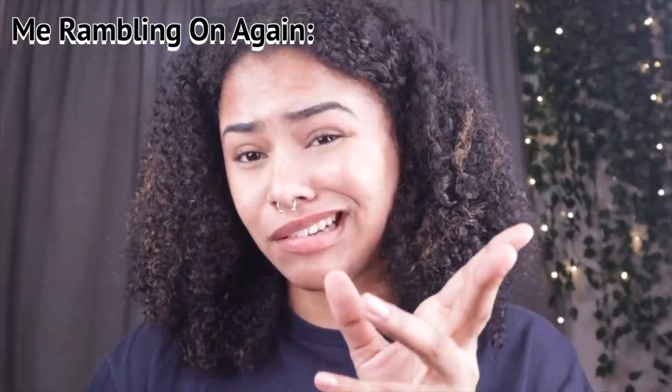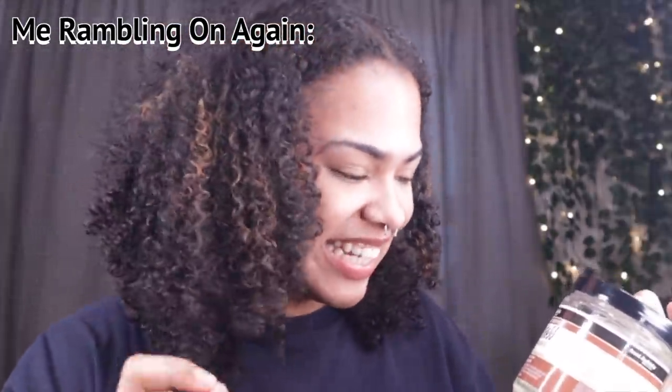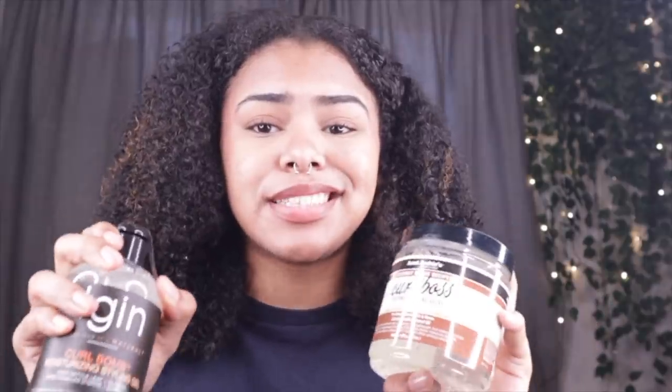Next we're gonna be using the Auntie Jackie's Coconut Curl Boss Coconut Curling Gel — it has an accent on the 'gel', so maybe it's 'gel'? Anyways, I'm gonna be using this, and these two are kind of gonna come hand in hand. I hope they work well together and I hope it doesn't make my hair flaky or leave product buildup. I'm gonna use these two together as a leave-in conditioner and hair gel to get my curls poppin and moisturized.